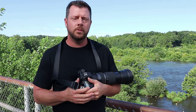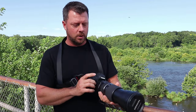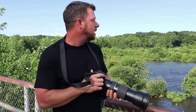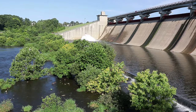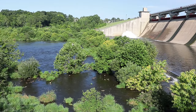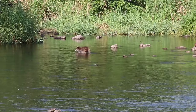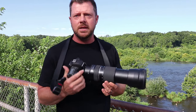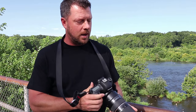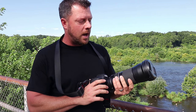Hey folks, Aaron here from Aaron's Practical Reviews. We are out on location today shooting with the Tamron 150-600. I'm going to be shooting on the 6D Mark II and I'm here at a huge dam. There are all sorts of animals out here — birds, dogs, saw some raccoons down there earlier — so we're gonna put this to the test and see what kind of image quality we get.